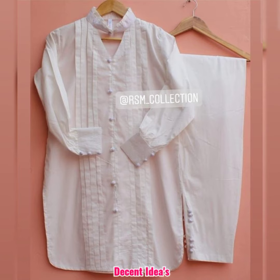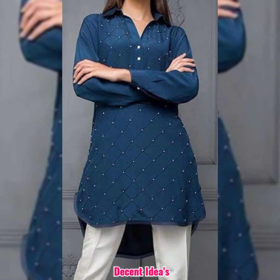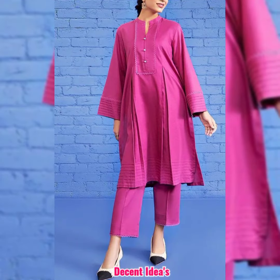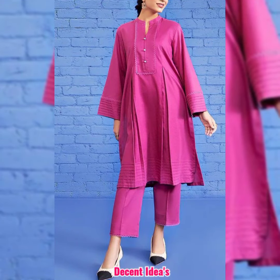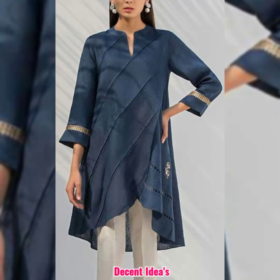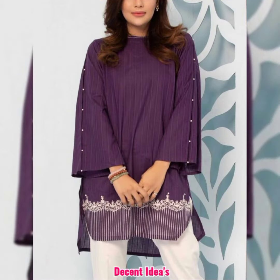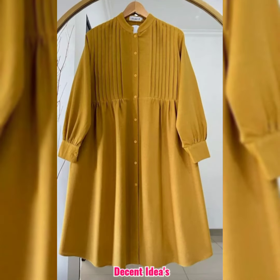In today's video, I will share some very beautiful designs. You can also design these ideas for daily wear dresses, because these designs are very easy and lightweight. You can design them for simple and casual dresses as well. All the designs are very easy, so you can definitely design them for yourself.